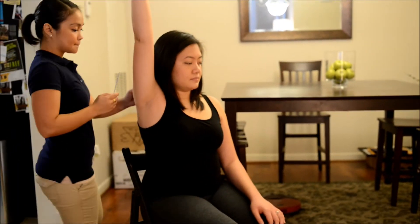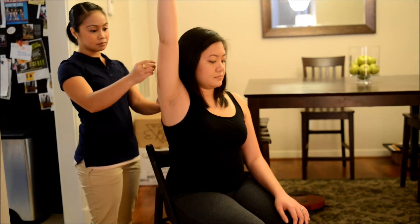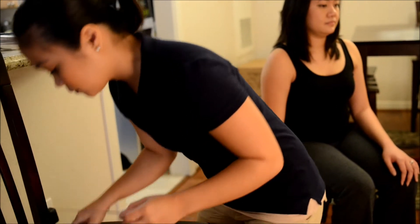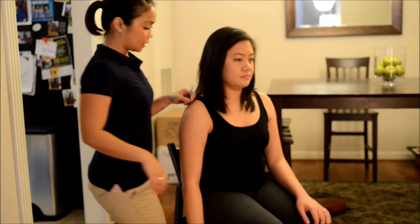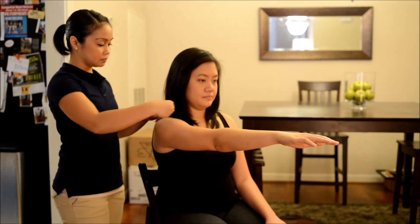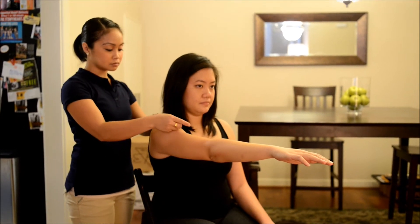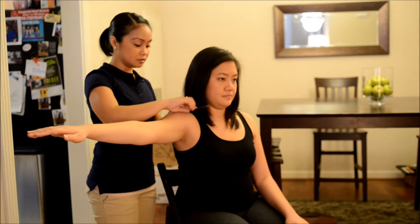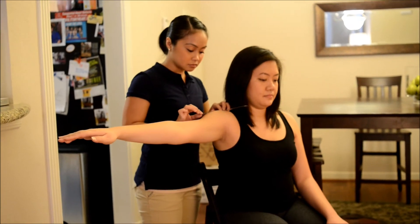Now I want you to raise your arm from the side and up as high as you can like this. Good. Now I'm going to have you bring your arm forward like this. Okay, just hold it there. Thank you. Now I'm going to have you bring your arm to your side like that. Good. You can bring it back down for me. Thank you.